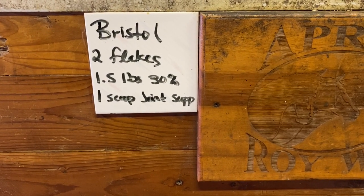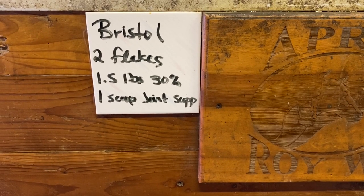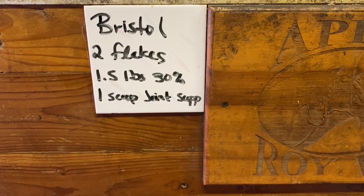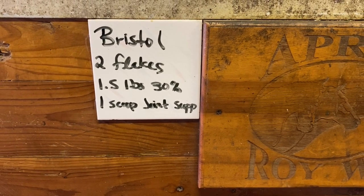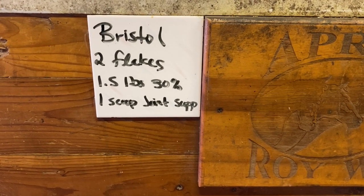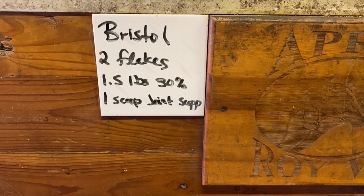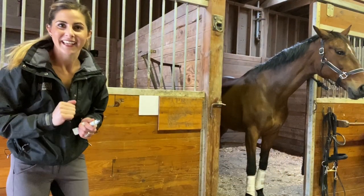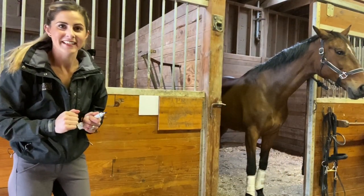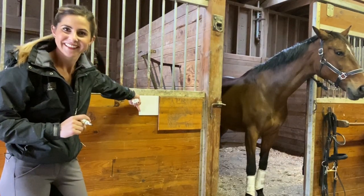Just tack it up to your stall door with tile adhesive. And you can also put a little picture on there of your horse if somebody else is watching your horses, just to make sure there's no mix-ups — just put a little picture up in the corner. Super easy and a great way to make use of old project tiles. Hopefully that helps — get a tile, get to work, and dress up your barn with a little home tile. Good luck.